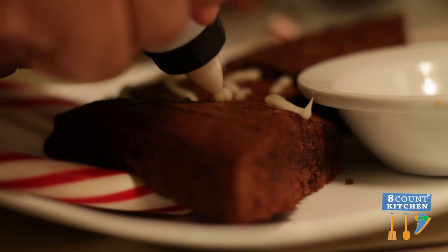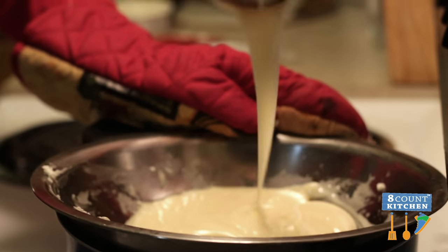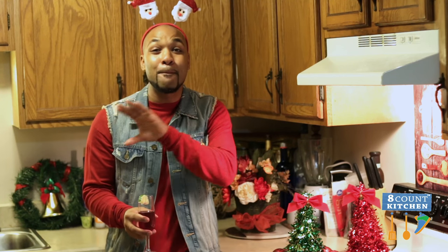And for dessert, we're gonna whip up some beautiful Christmas tree brownies, and they're gonna be topped with candies and all types of stuff. And then we're gonna do a nice cream — a mascarpone with some white chocolate. We'll melt it down and it's gonna make amazing, amazing presentation for your guests.